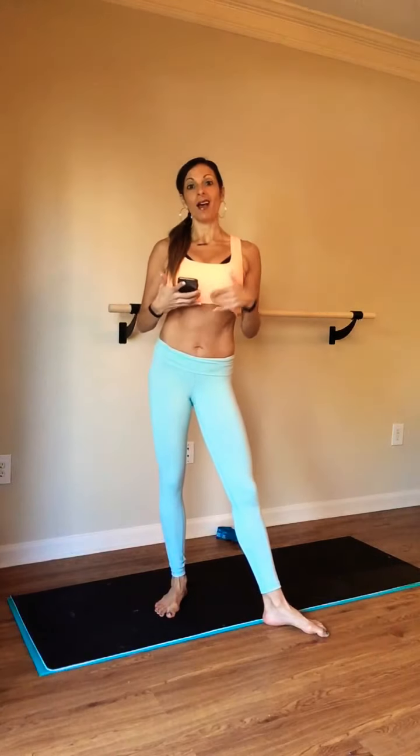Hey guys, we are going to get into some total body work. We're going to get our seats, arms, and core all together in one segment. Short and sweet, quick and dirty, right to the point. What you're going to need for this set is just a light set of weights. I'm using three pound weights. You can go a little bit lighter or nothing at all.